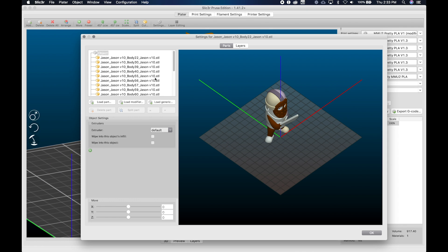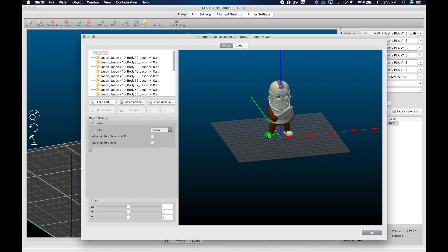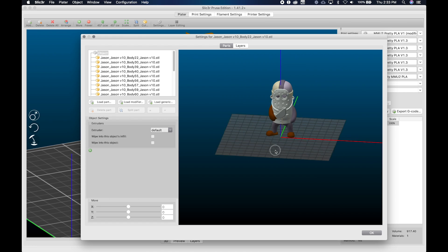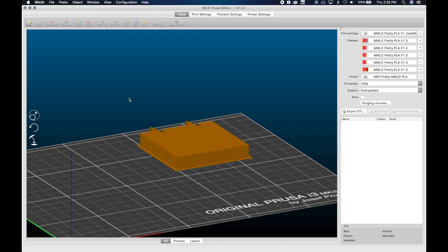I can double-click Jason and start clicking parts to fix the colors — click on the mask, white is tool four, make the shoes brown which is five — and I'm doing all this work. This is the kind of thing you're sitting there thinking: man, I've already done this once or twice and now I'm doing it all over again.